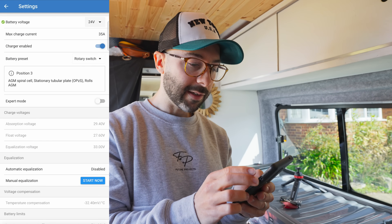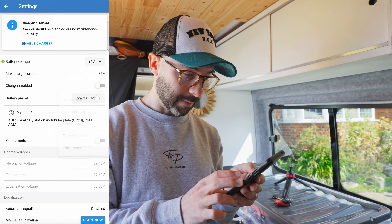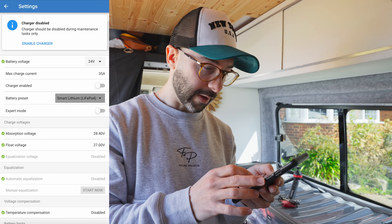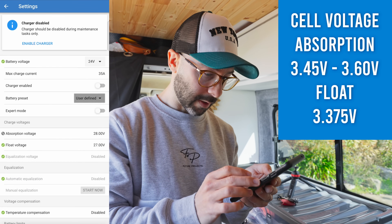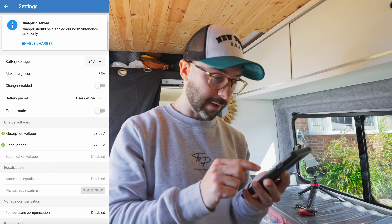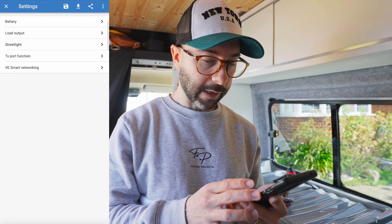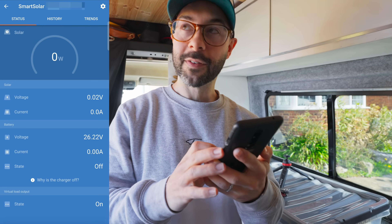We're going to set our settings to Andy from Off-Grid Garage's settings. Disable the charger for now, select the preset — start with the smart lithium preset then put it on to user-defined. We're going to set absorption at 28 volts and float at 27 volts, then enable it. We've double-checked all the settings: absorption at 28 volts, float at 27 volts. Let's flip it. The voltage is at 33 — that's just the panel voltage.